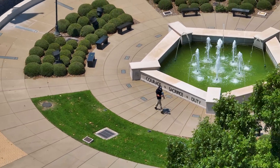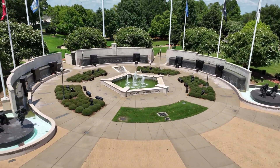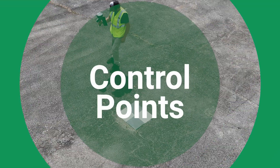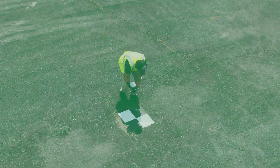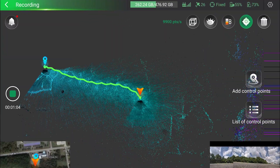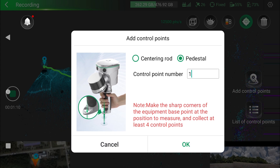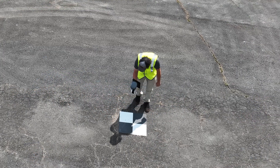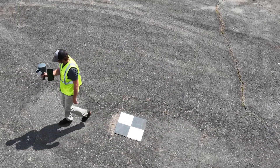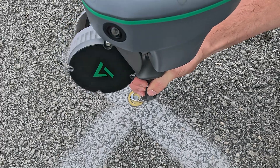You'll need a base station to provide PPK corrections. No matter which method you choose, you can also add checkpoints during data collection to improve accuracy. To add control points to a scan, align the middle tip on the bottom to the desired control point, then in the TruVue Go app press Add Control Points, give the control point a number and press OK. If using this method to geo-reference your point cloud, a minimum of four will be needed.